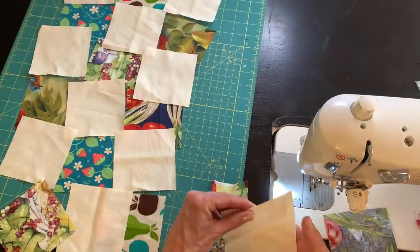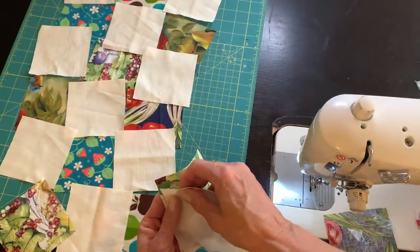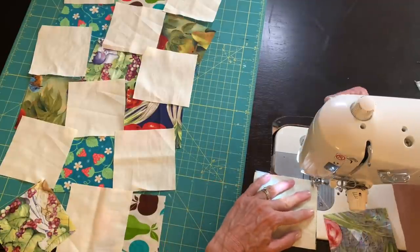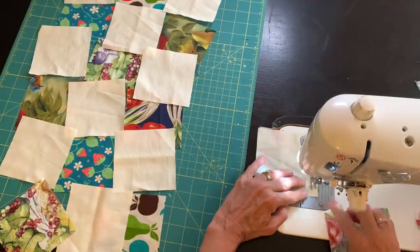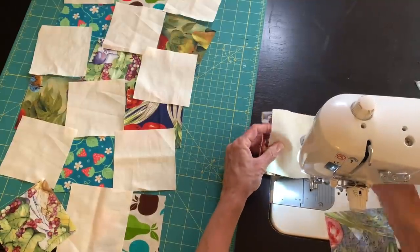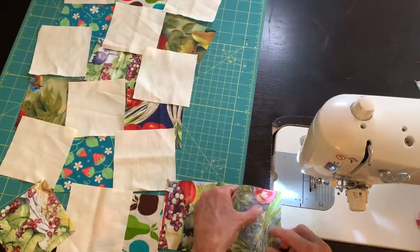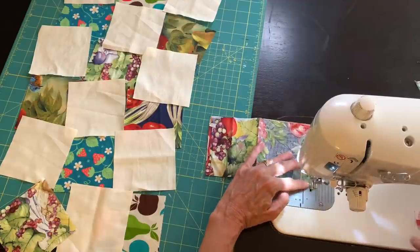I needed 11 of the fun prints and 10 white squares to make the table runner. I'm going to put squares together in rows of three and I'll also be adding a border around this table runner. So first I'm just going to start by joining three squares across and alternating the fun prints.